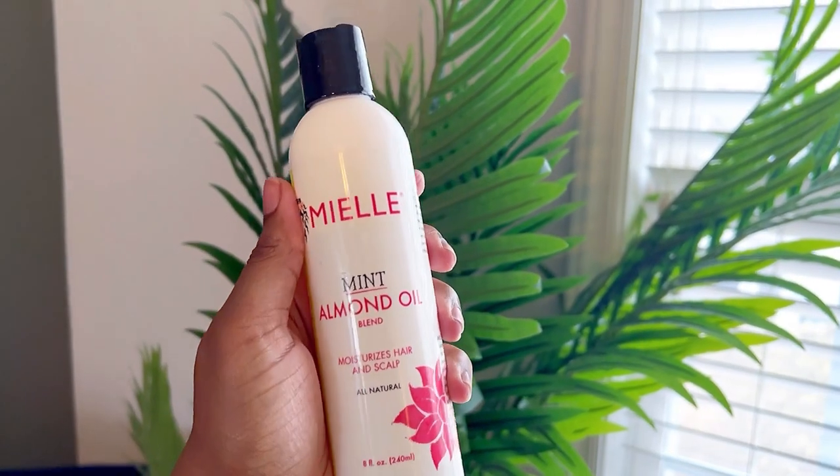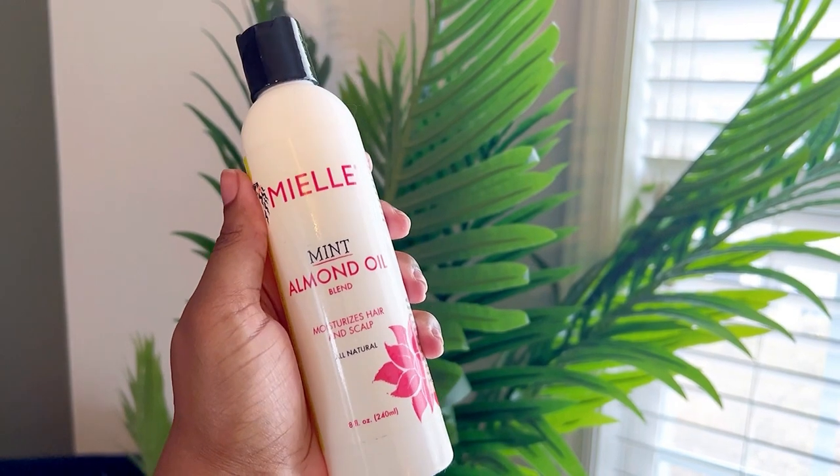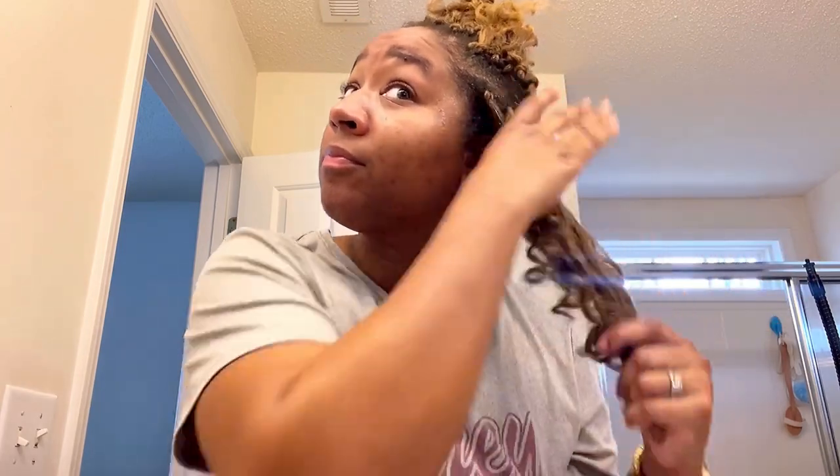Once I've done that, I'm going to apply my Myel Mint Almond Oil to the actual curls themselves, because it gives a little bit of shine and luster. It keeps them from looking overly frizzy and just makes them look a little bit more manageable.